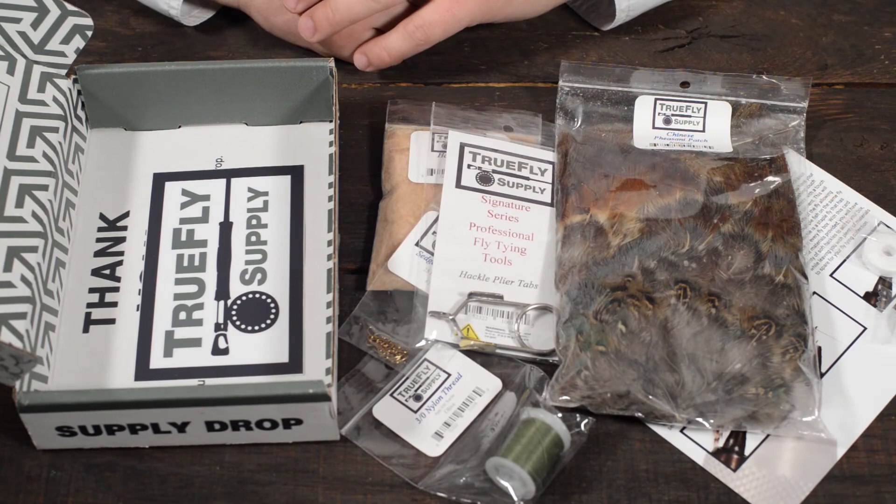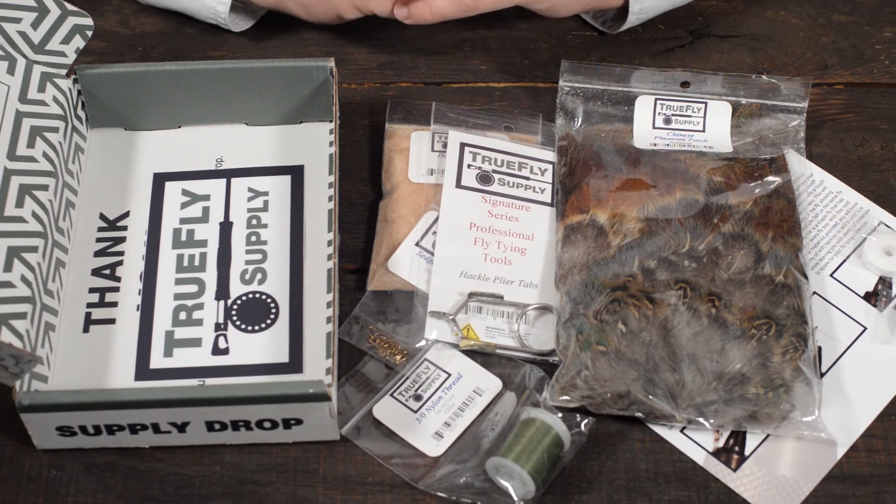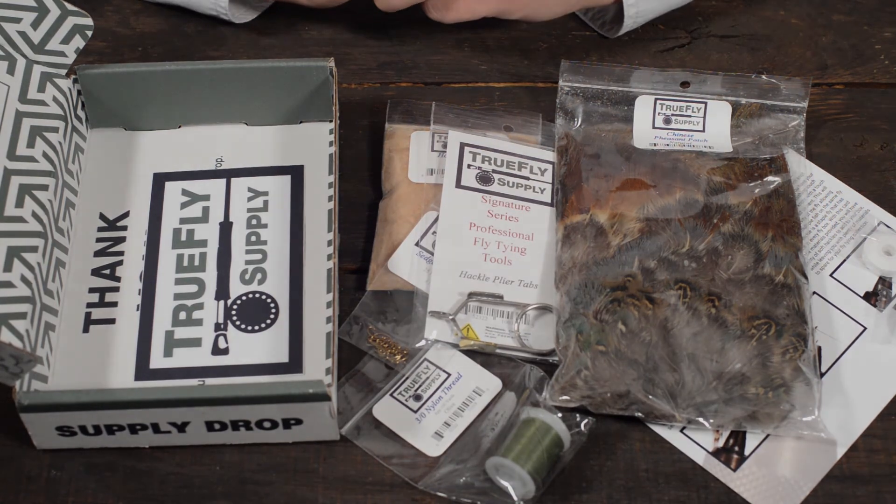So this box is for beginners and intermediate alike. Feel free to check it out, and be sure to check out our other supply drops located on our subscription page of our website. Thank you.